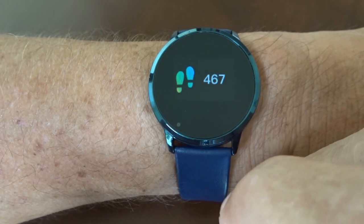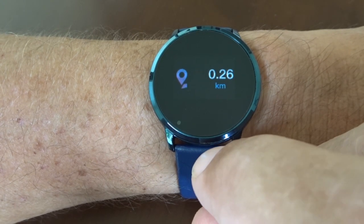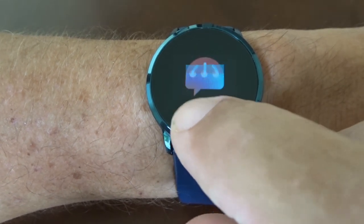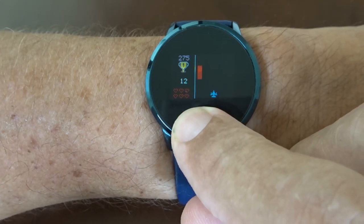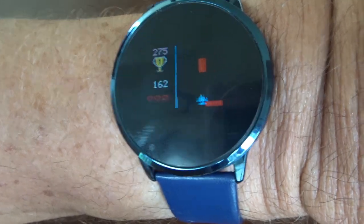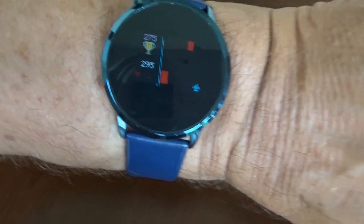From that screen, tap it twice and we get a heart rate monitor. If I hold that, it goes into continuous heart rate monitoring. It will stay on until I stop it, and if I run the app you can actually see the heart rate live on the app as well — it's transmitting data to your smartphone. To stop it, just hold again.